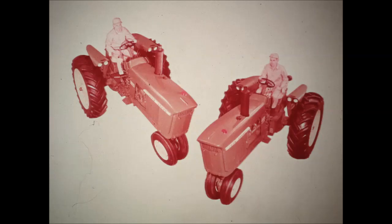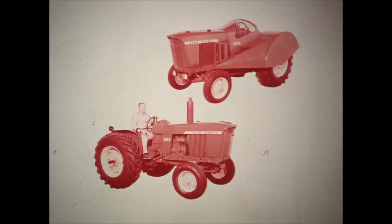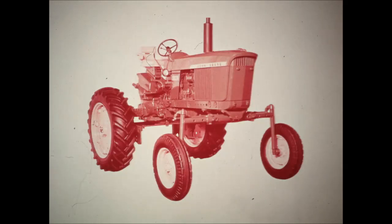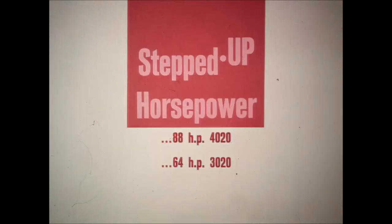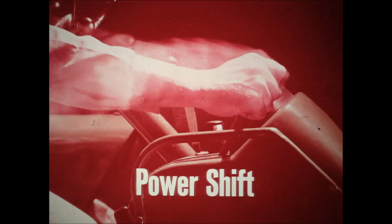These new John Deere tractors are built bigger all the way through, built to handle farming on bigger terms — whether you work in row crops, vast wheat fields, rice ponds, hayland and feedlots, groves or orchards, or king-sized vegetable gardens. New John Deere tractors deliver an unbeatable combination of stepped-up horsepower for increased work output, beefed-up power for dependable performance, and Power Shift for efficient, cost-cutting power utilization.